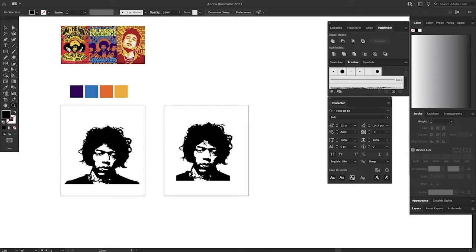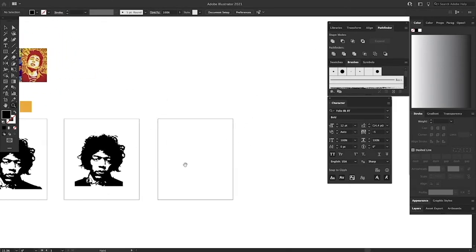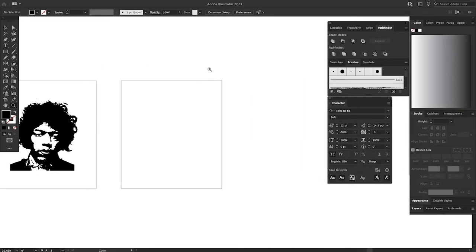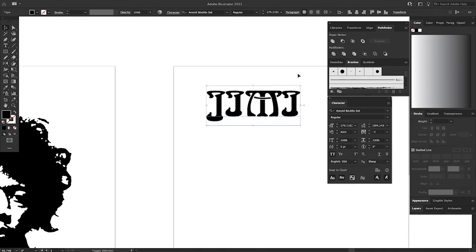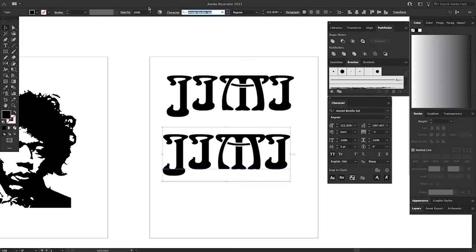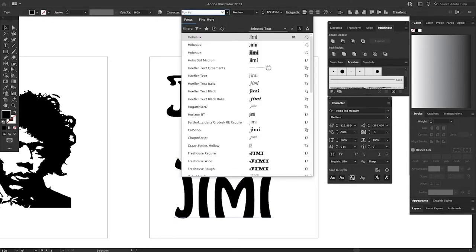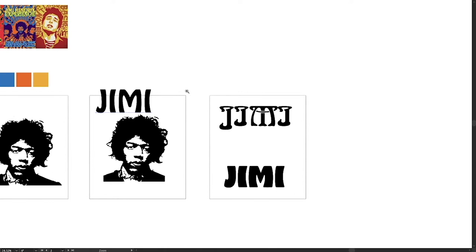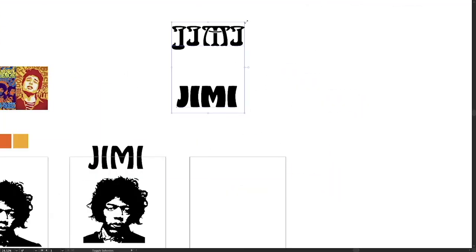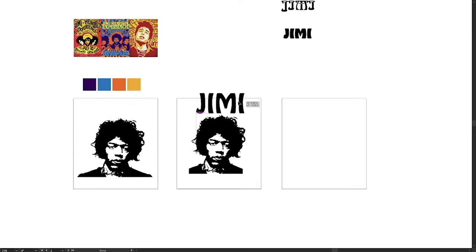Now I just want to add some text around him. I need some funky cool lettering — cool type. Arnold Blackland is one that comes off the top. Another type that comes to mind is Hobo — there's Hobo Standard, and then there's Hobo spelled H-O-B-E-A-U-X. This might be too bold — this might be a good type right here. I don't want straightforward type; I want the text to go around his head. So that's what we're going to do — I'll show you a little trick.